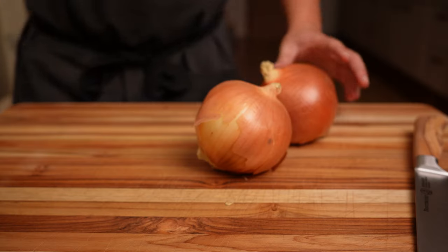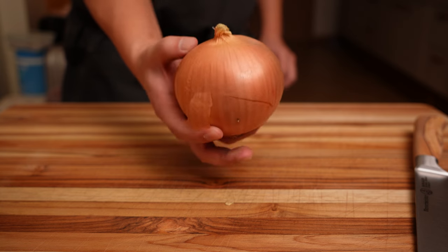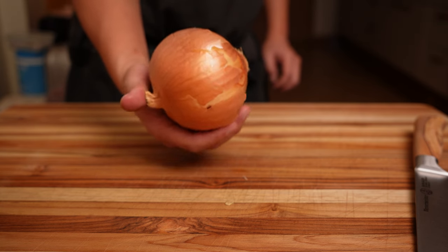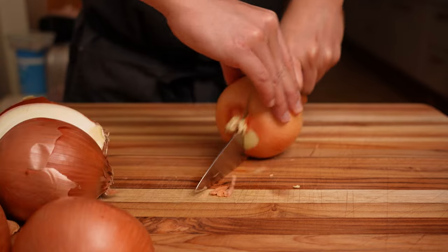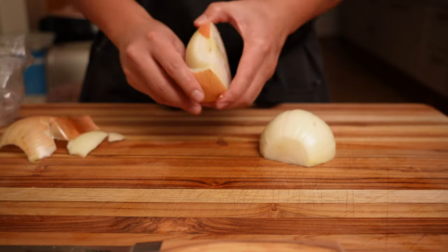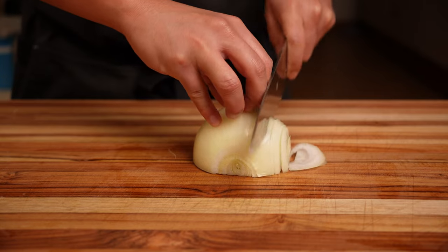For this French onion soup, we're going to start with five large yellow or white onions. You can use Vidalia onions, but I find them to be a little bit too sweet once caramelized. I also prefer yellow onions for the skin, which I'll talk about later. To cut the onions quickly, split all the onions in half, cut off all the ends, peel all the skins and set them aside for later, then start slicing the onions from pole to pole at about a quarter inch thickness.